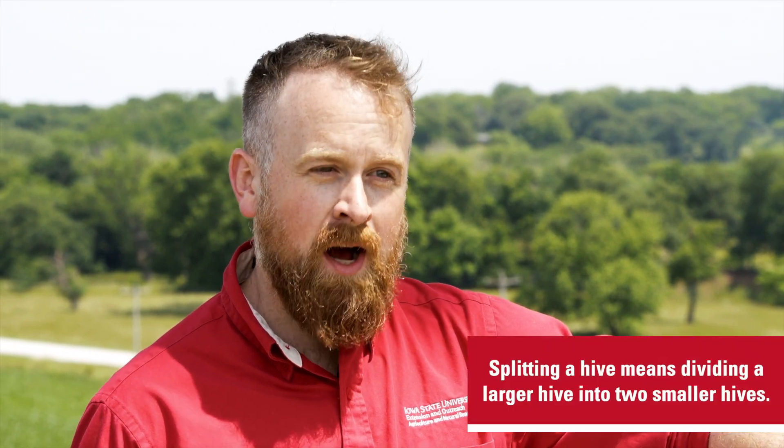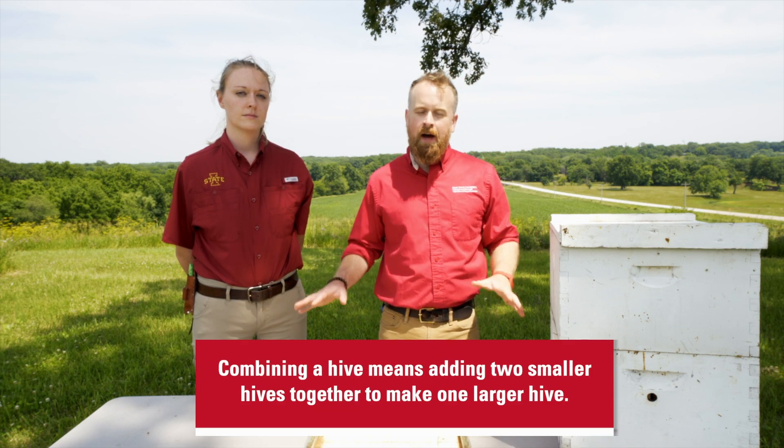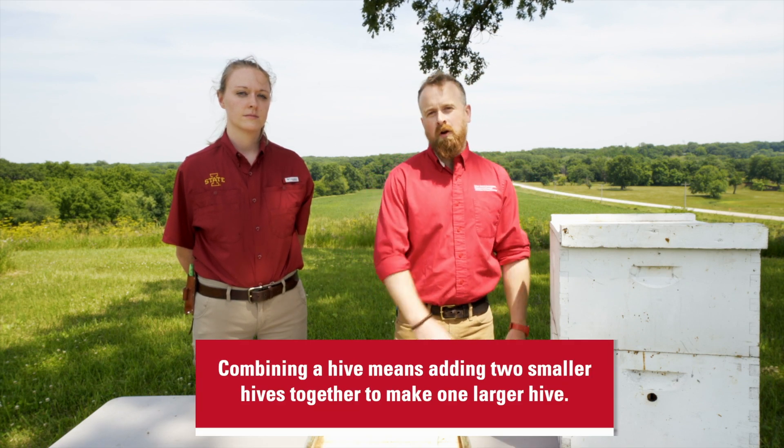Splitting a hive refers to the process of dividing a larger hive into two smaller hives. Combining a hive refers to the process of taking two smaller hives and combining them into a single larger hive.